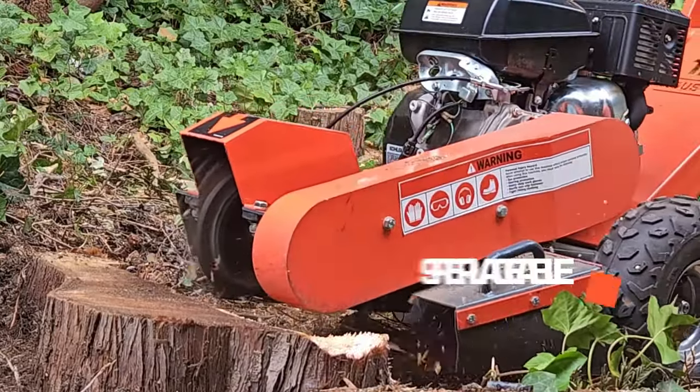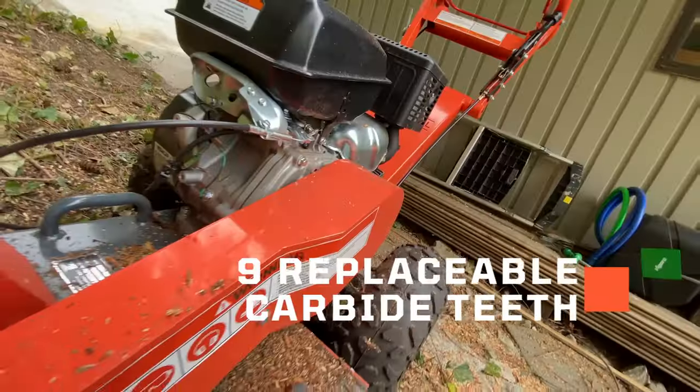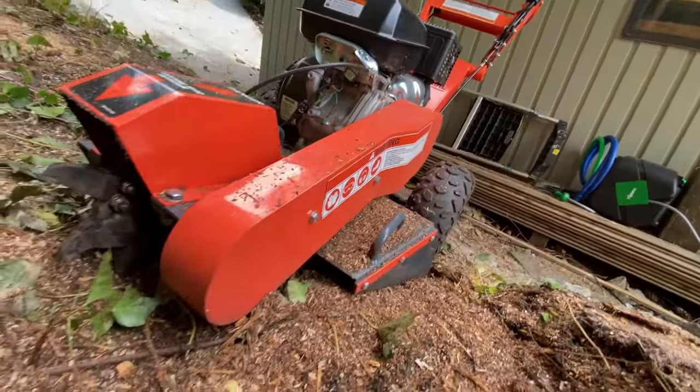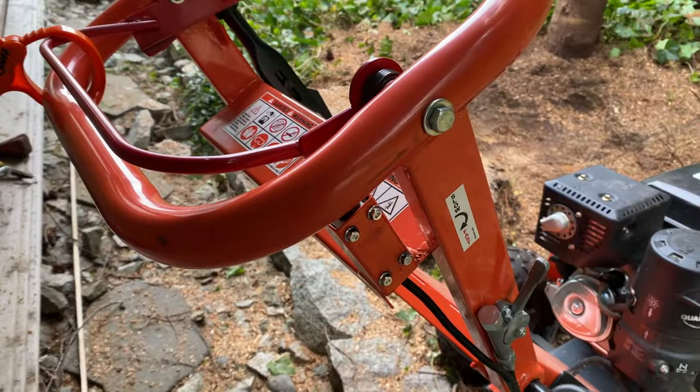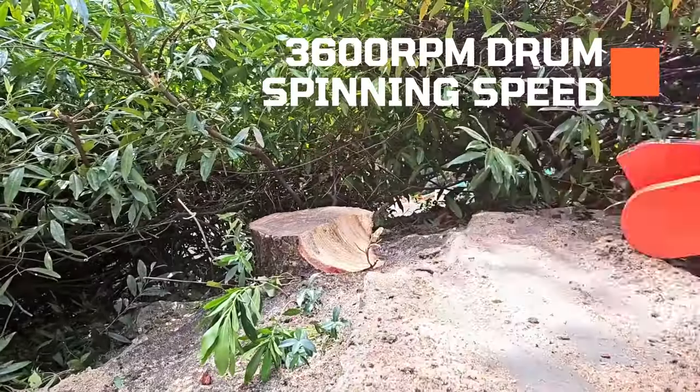This powerful grinder features 9 replaceable bolt-on carbide steel teeth, and its dual direct drive belt system spins the 14-inch cutting wheel at up to 3600 RPM, ensuring superior cutting performance.